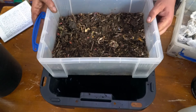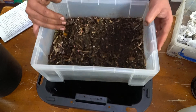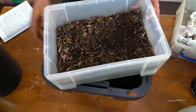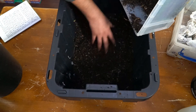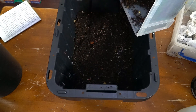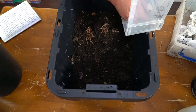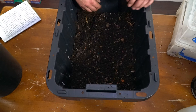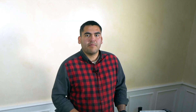Now for the fun part — we're going to get our red wigglers and put them in. Here's my old bin; as you can see, it's definitely too small. What's in there right now hasn't fully broken down, so I'm going to go ahead and add this into the whole bin as well. The last thing I'm going to do is put a piece of cardboard over the top and maybe mist it once a week.